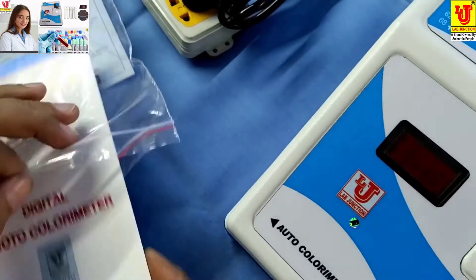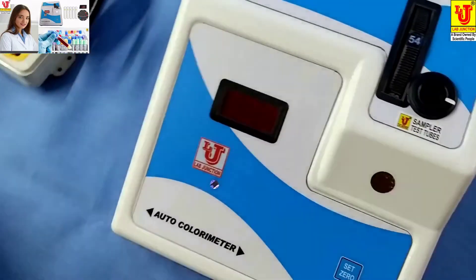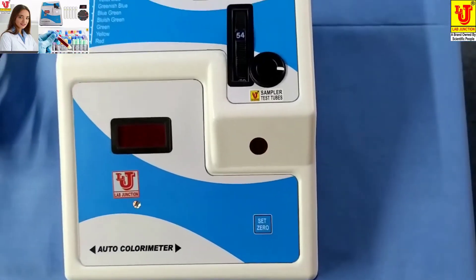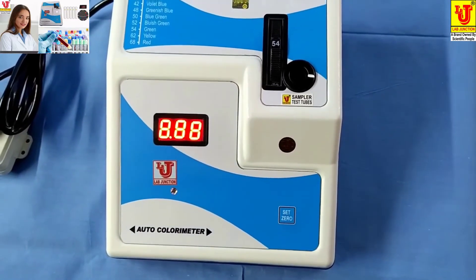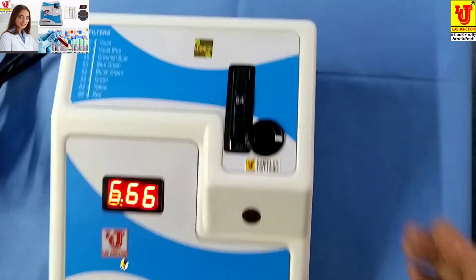Now, how to use this colorimeter? First of all, switch on the machine. This is the front view, side view, and back view — the on/off switch is on this side.